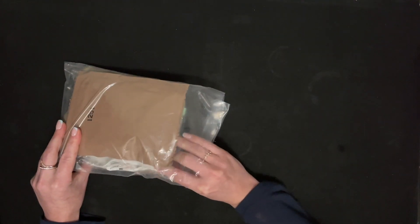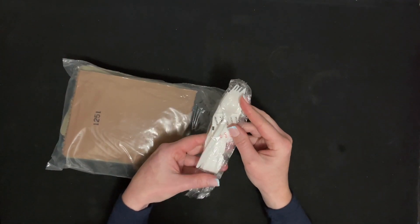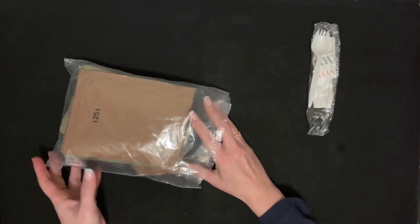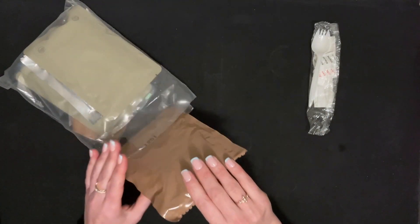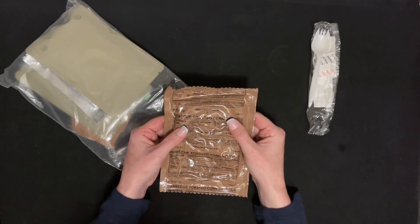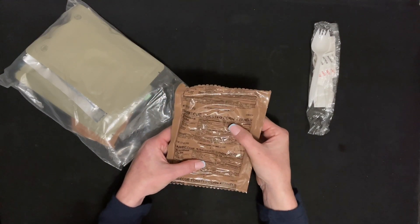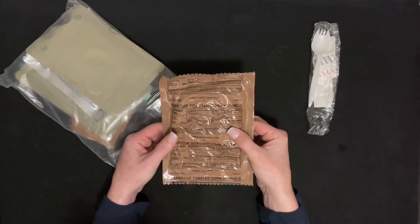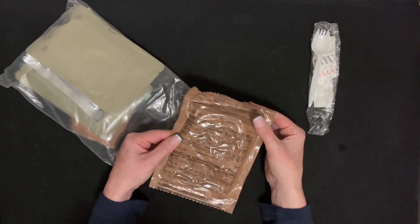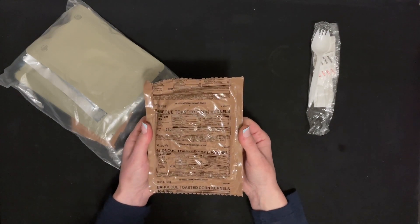First we'll take out this side of the spork. So the first thing that's in here is barbecue-toasted corn cartels. I don't think they're supposed to cook these. I don't think they're like popcorn cartels. I guess they're just a snack. I could be wrong — I'll find out when I open this up.